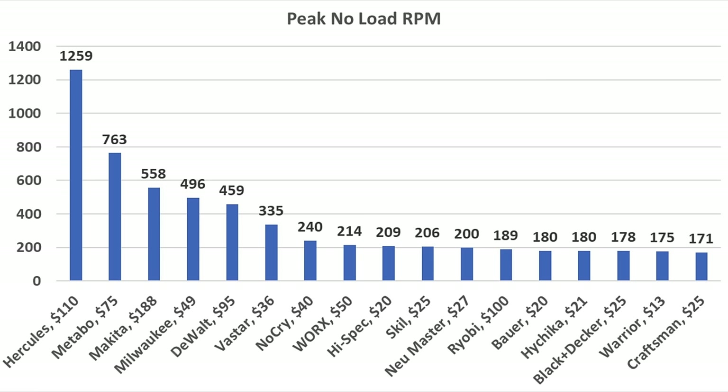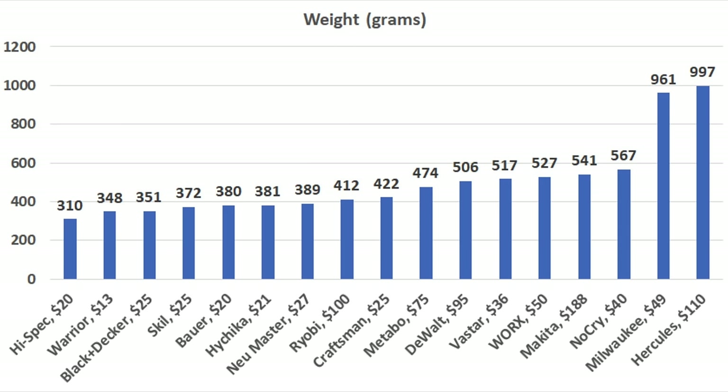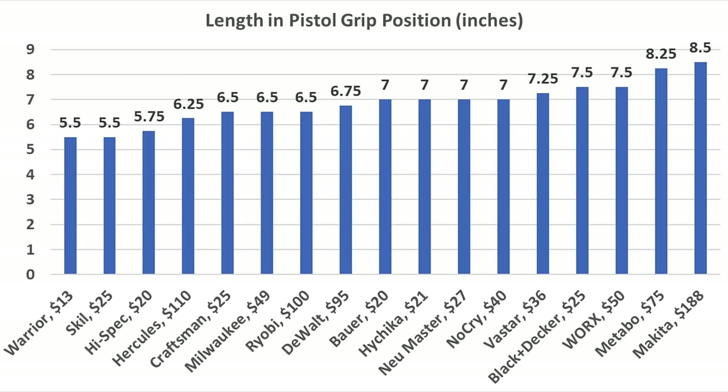Looking at RPM rankings: the Hercules is fastest at 1,259 RPM, Metabo is also very fast at 763, Makita at 558, and Milwaukee at 500. Each of those also has either a variable speed trigger or a two-speed transmission for low RPM control. The WORX and DeWalt make the least noise at 66.5 decibels, while the Ryobi, Black & Decker, Vastar, and Makita are also relatively quiet under 70 decibels. The Hi-Spec is the lightest at only 310 grams, followed by Warrior at 348 and Black & Decker at 351. The Warrior and Skil are the shortest at 5.5 inches.